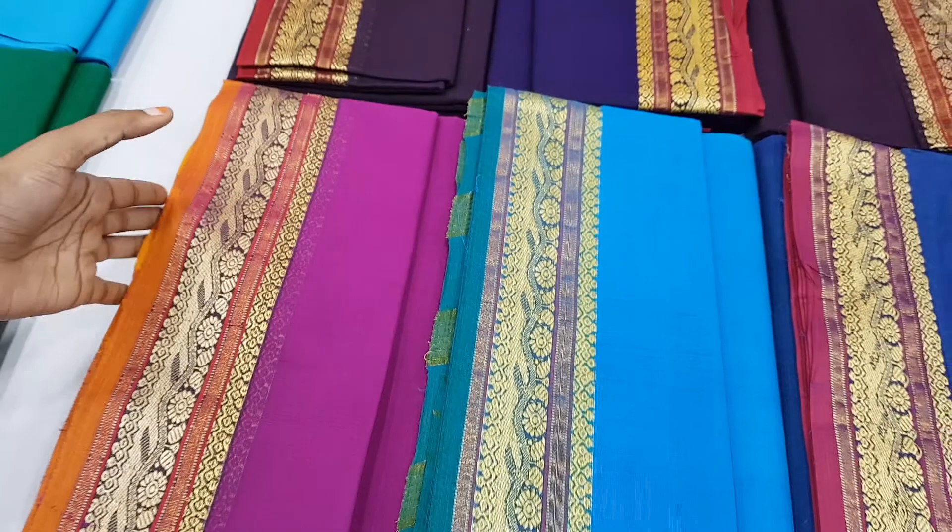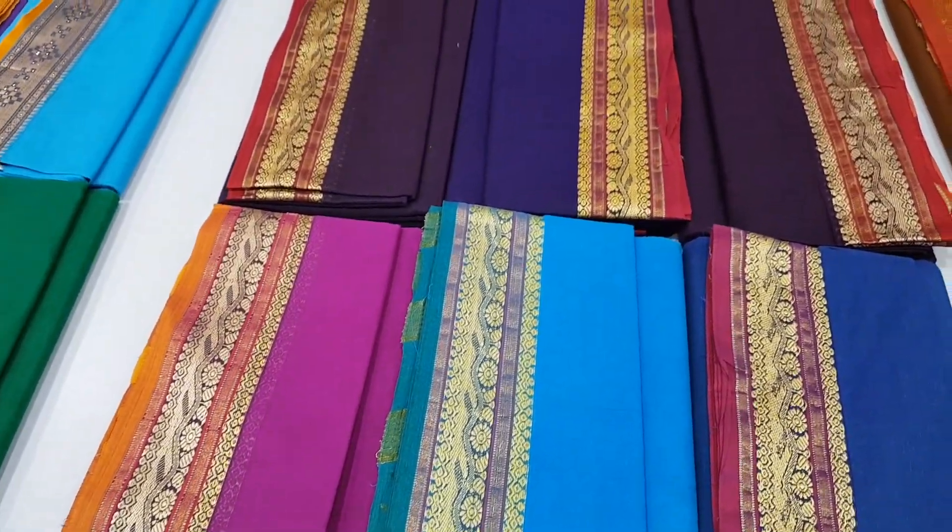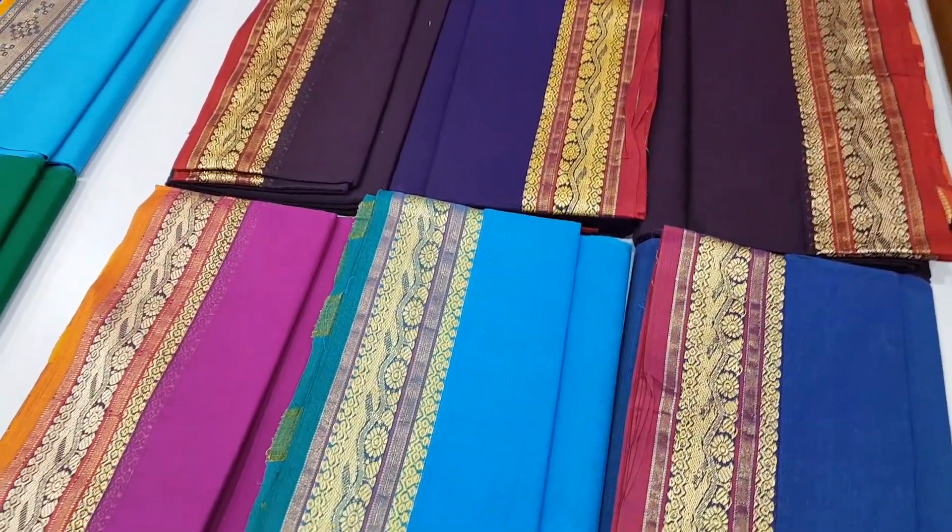This is available in black, sky blue, maroon, and other colors as well. The price is also available.